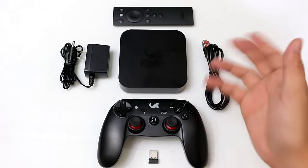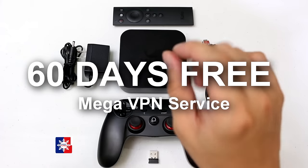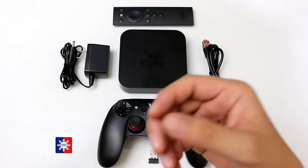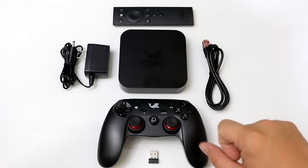What's special about it is that apart from being able to play games on it, you can also enjoy 60 days free Mega VPN access, which gives you access to a multitude of movies and TV series.